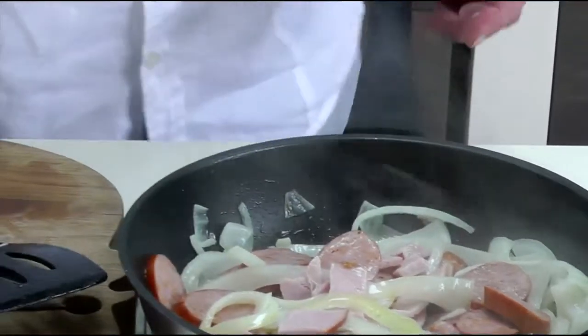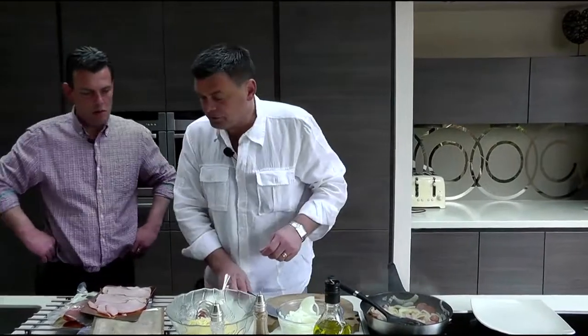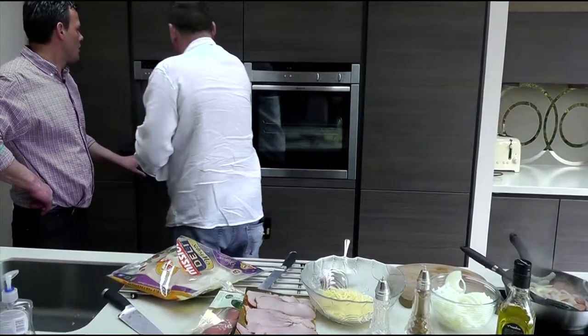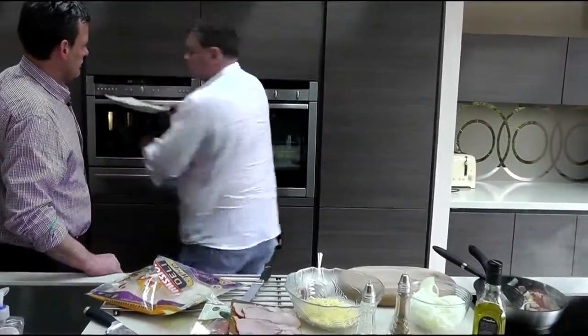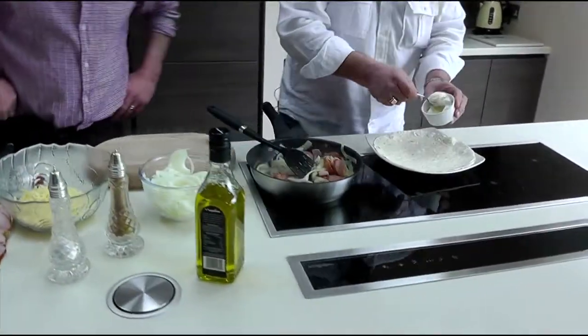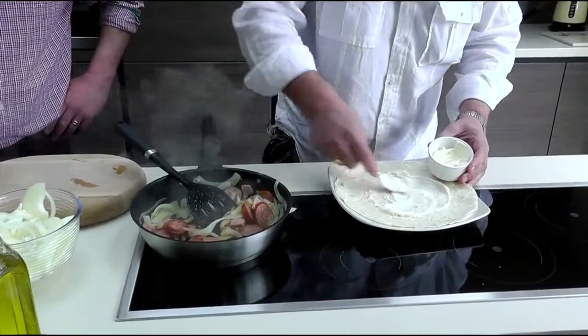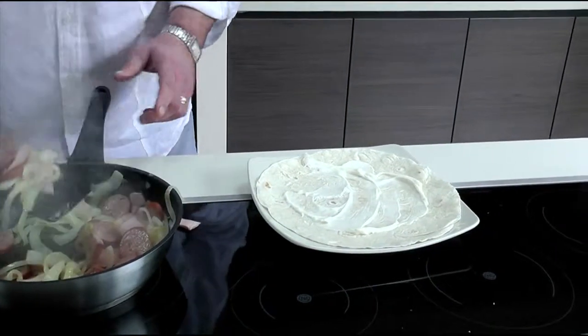Then all you need to do is just season it a little bit. Get your wraps, bang it in the microwave for 10 seconds, take your wrap out, put it down, little bit of mayonnaise, pour it all round and then dish it out.